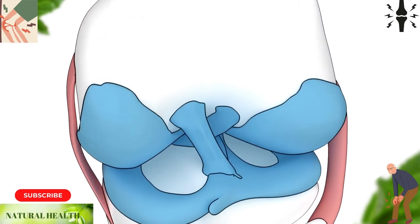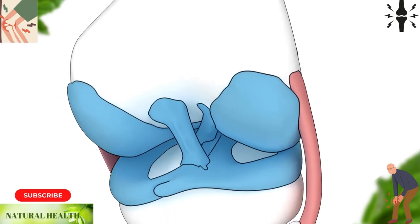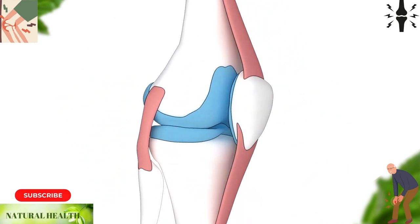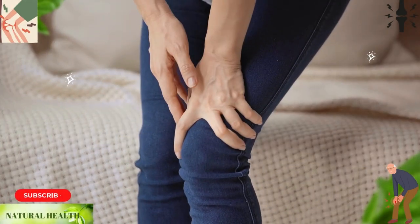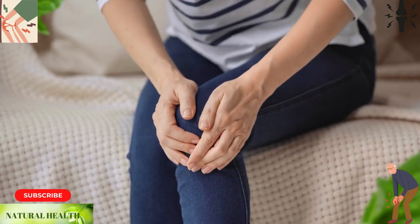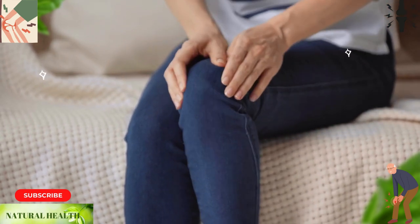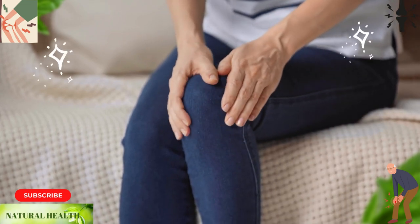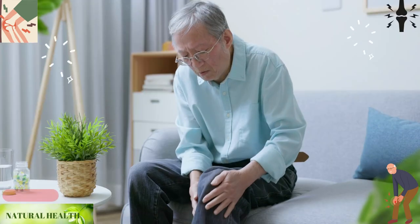The patella has articular cartilage on its lower surface. One of the most common causes of kneecap pain is positional displacement of the patella and compression in this area. Kneecap pain can reduce the quality of life and in some cases can be severe enough to prevent the patella from functioning properly, which can cause the kneecap to slip out of place.